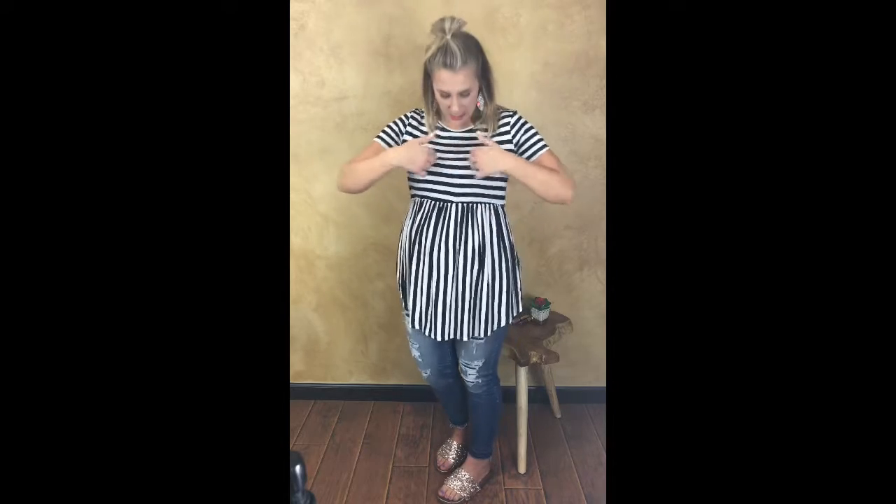If you know me at all, you know I love stripes. But the issue with stripes is that if they are not cut right or if they're going the wrong way, they can be really unflattering. When they run horizontally they can make you look wider, but when they run vertically they can do the opposite and make you look thinner.